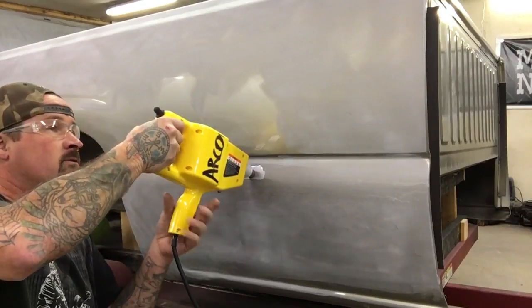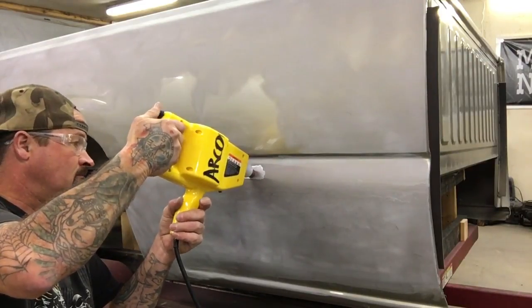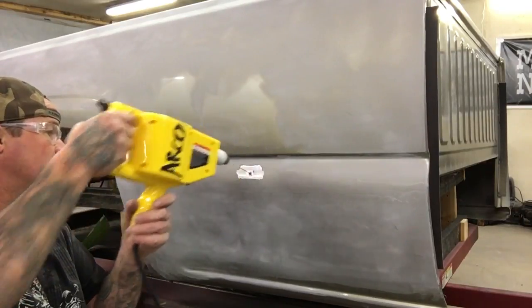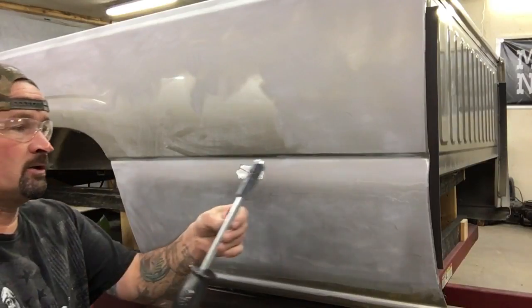You want to wear safety glasses when you do this. You're going to hold this for about 1 to 5 seconds. It's welded — pull it off. And then you're going to grab your slide hammer, which also comes in the Harbor Freight kit.